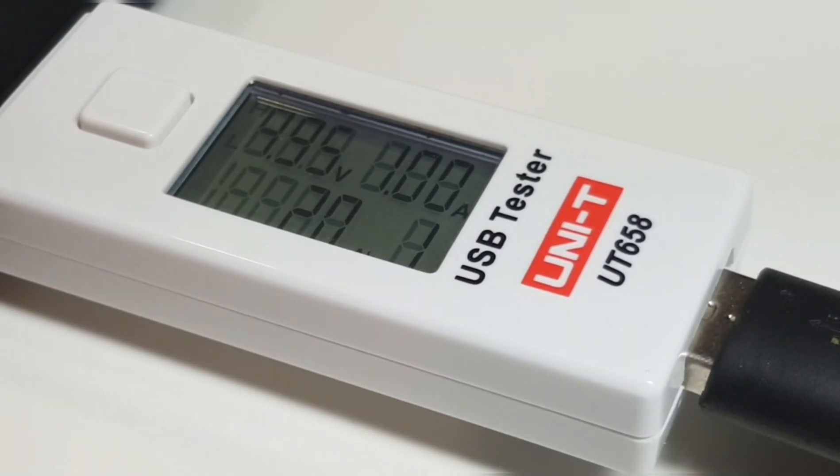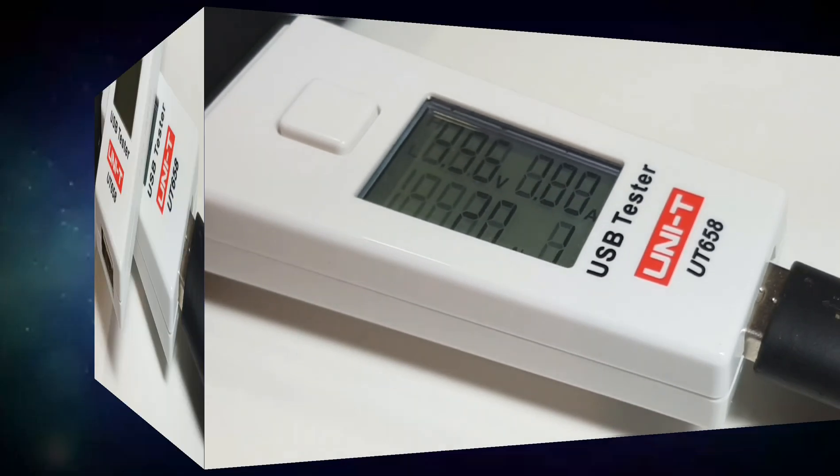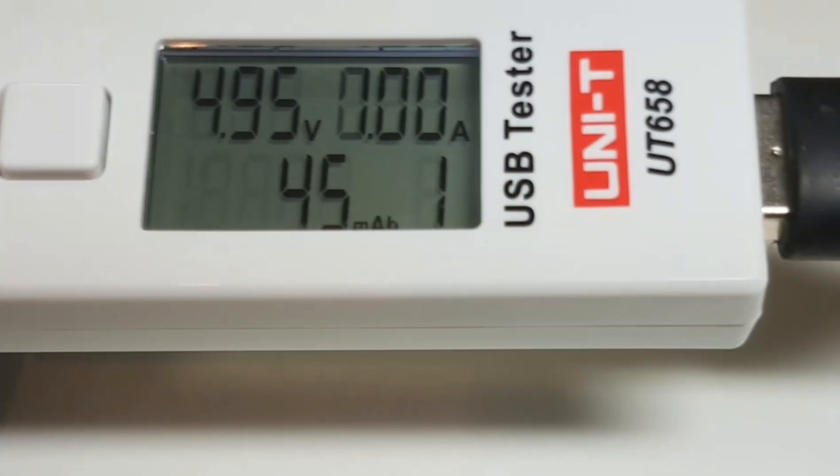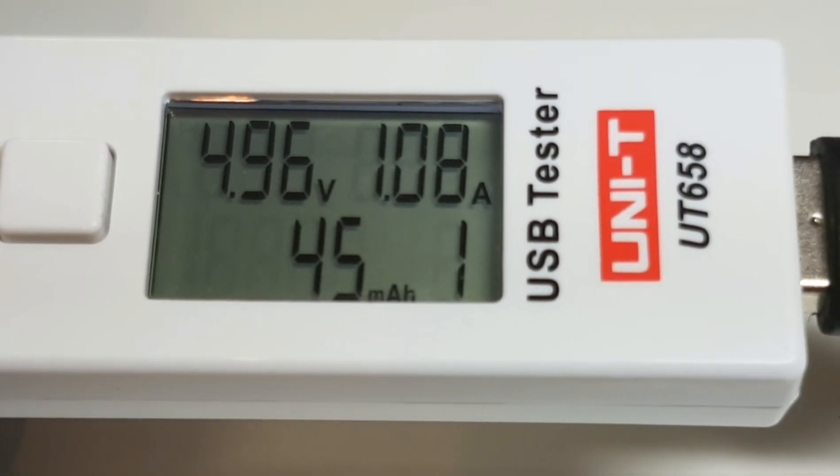Really good tester in this respect, telling us exactly how good or not so good that charging port is. Another really useful function is the fact you can check your cables. I go through USB cables like crazy — every month I'm buying new cables. Troubleshooting is all about baby steps, and one of the first things to look at is the cable. I've got a couple of cables here — starting with the black one, plugged into the good charging port: 4.96 volts, 1.07 amps.